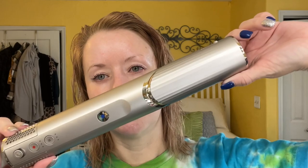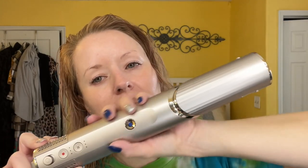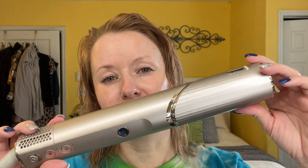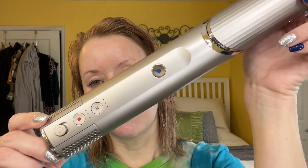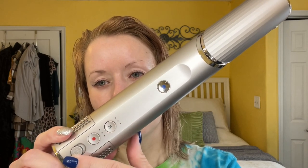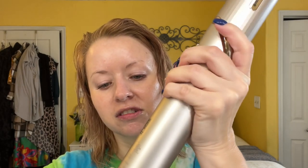Let me take you over to my bedroom and we'll start styling. I just got out of the shower and my hair has been air drying for maybe 10 minutes. Here it is plugged in. At first I thought it was going to be rose gold, but it's more like a pewter with some nice silver/gold accents. It feels more lightweight than my Dyson. Here are the different buttons: this is the cool shot button, the fan speed, the heat intensity, and the on/off button.